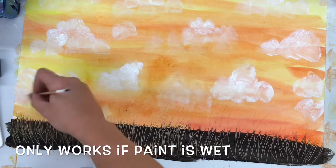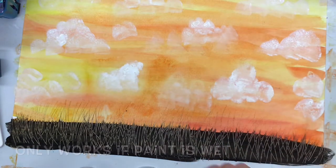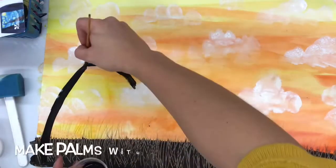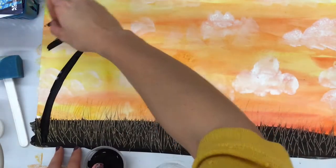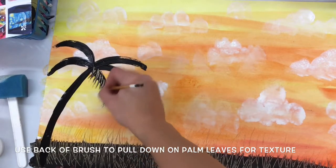Florida has a lot of palm trees, so if we're painting like Florida Highwaymen, you're going to want to paint some palm trees. I'm doing this with lots of curves. Once I attach those curves, if the paint is still wet, I can flip my paintbrush around and this time I'm going to swipe down with that side of the paintbrush. I'm not using the brush side — I'm using the hard side of the paintbrush, painting with the back to create that texture.